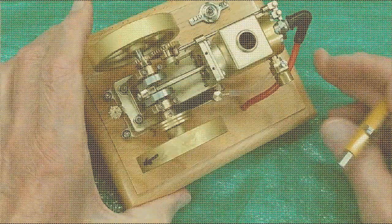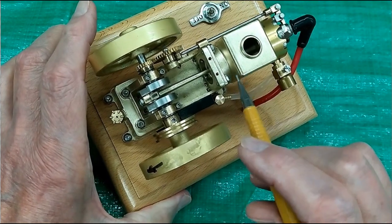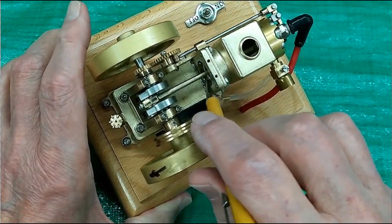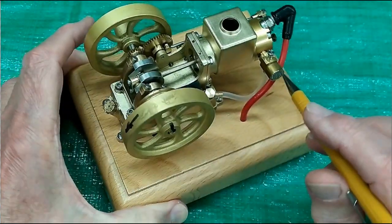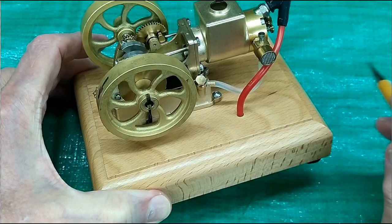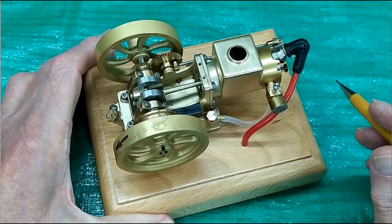Sometimes you'll get an engine — and in my experience it's always been on a new engine — and water will leak out this area, and occasionally it will leak out here between the water tank and the head. Now why is it leaking water?